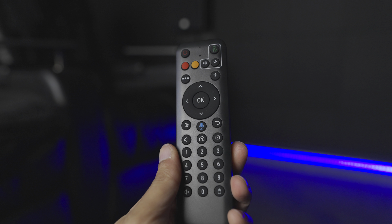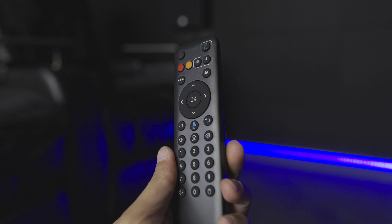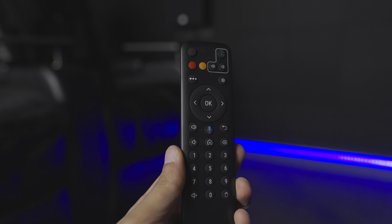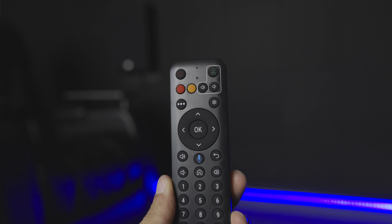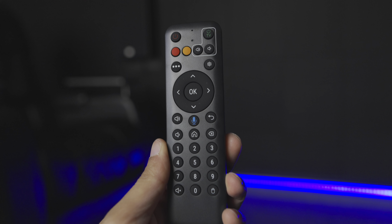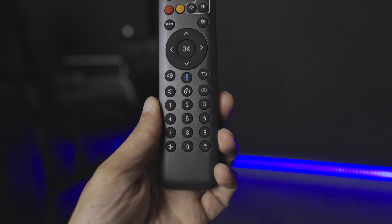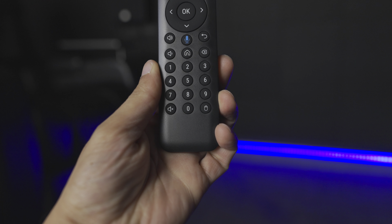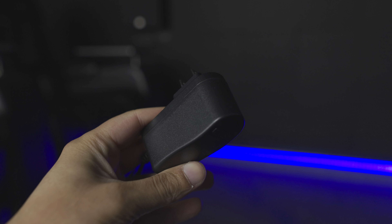Right when you first set up this box it guides you through pairing the remote via Bluetooth — you hold the volume down and the OK button for three seconds and it will automatically pair. In terms of layout it's okay, but I do dislike where the voice activation button is — I kept clicking it when I wanted to click home, because most remotes have the home button where the back button usually is. But other than that it works perfectly fine.